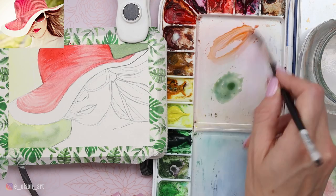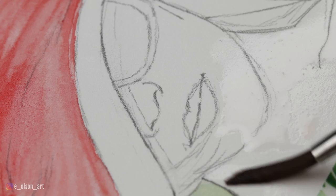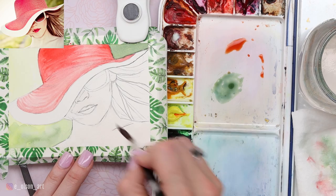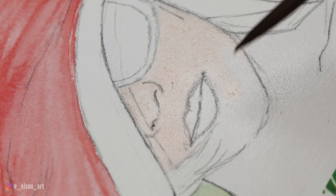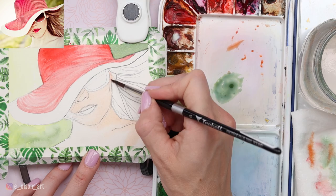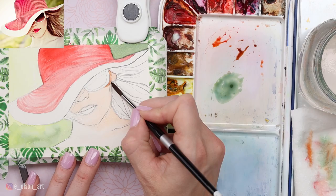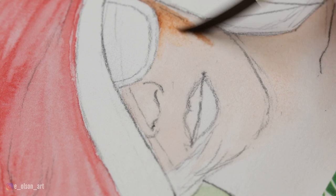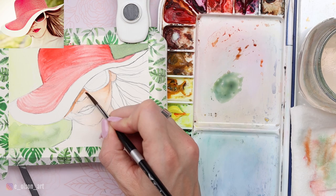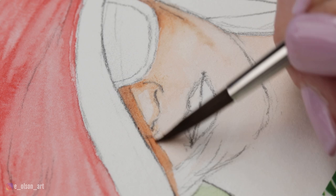For my initial skin tone I'm mixing Transparent Orange, Hansa Yellow Light, and a tiny bit of Quinacridone Rose. With that pre-mixed, I wet the paper everywhere inside the skin — except for the lips, eyes, and hair. Wet-on-wet is going to be your best friend for the softest dispersion of paint. With a very light tinted wash of my skin tone I go over the entire head, neck, and shoulders, leaving a little bit of the left side of her neck as pure white paper to suggest light. As it begins to dry, I boost the shadow tone underneath the hat, mixing a darker version with Transparent Orange, a little yellow, and some Burnt Sienna, and painting a first layer for the hair overlapping her mouth.